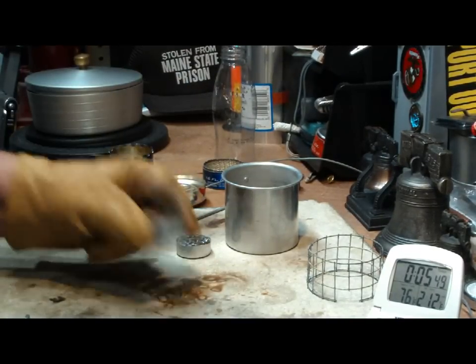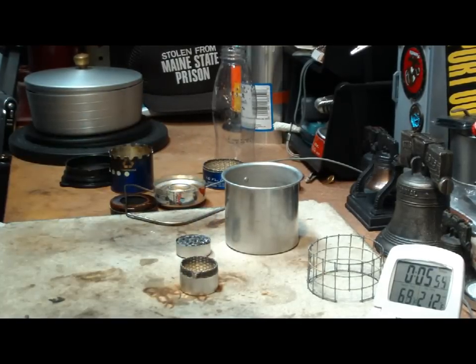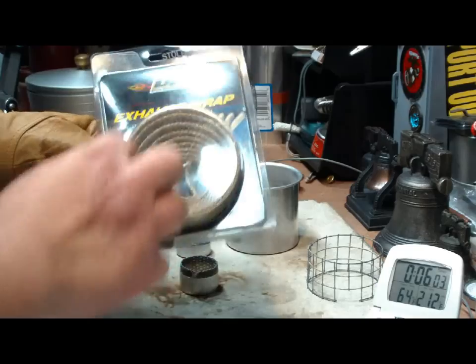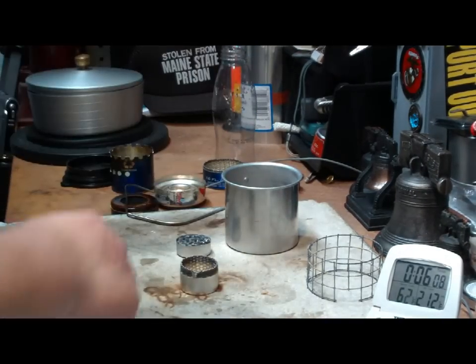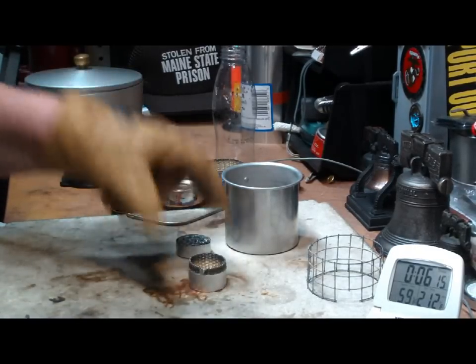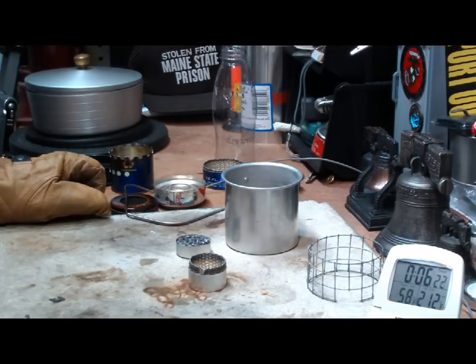Basically, it's just a tea light tin with the wax taken out, and a piece of muffler exhaust wrap — this is just fiberglass braided into a strap-like thing — just a piece of that curled up inside so that it's pushing against the outer or inner wall of the tin. That's all it is. I don't think you can get a simpler burner. I'm rather surprised that it did much better than the other one.